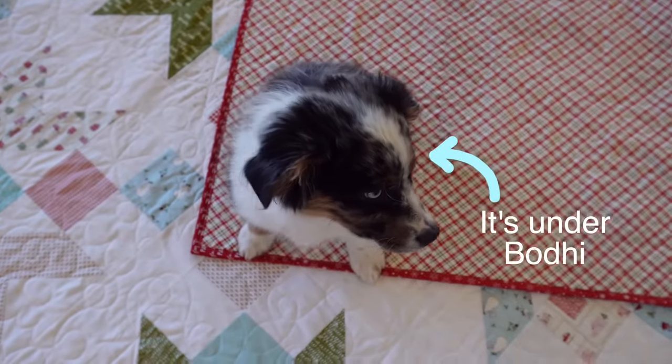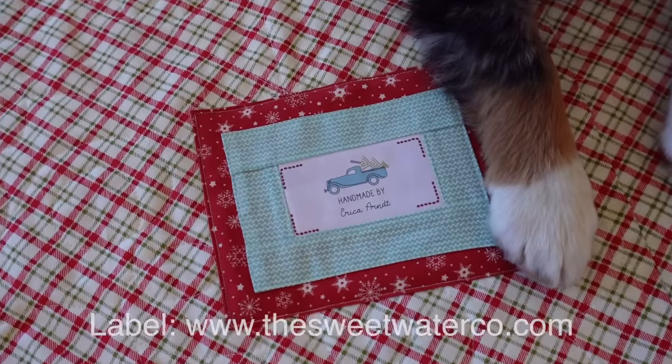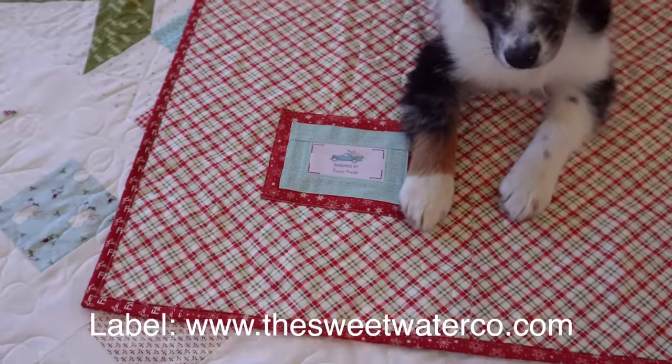For the backing I also did a personalized label. My labels are all from Sweetwater Fabrics — they do the best personalized labels. I'm part of their tag subscription at SweetwaterCo.com. Under subscriptions they have a tagged subscription where they send you personalized labels every single month, usually seasonal. I've not been disappointed in any of them.